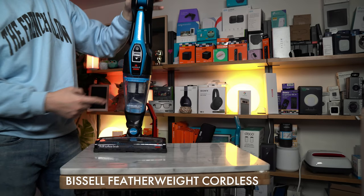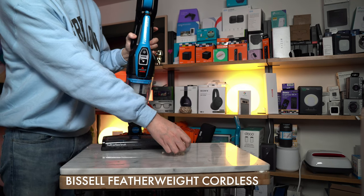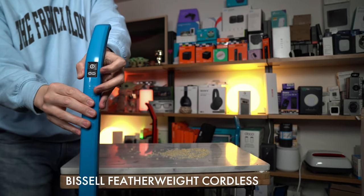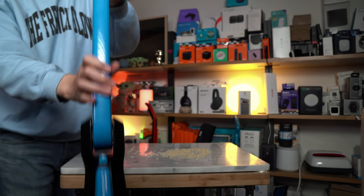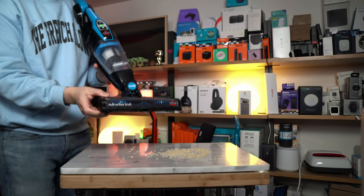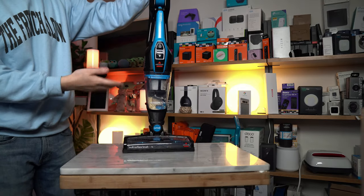One more time, we're going to be adding debris to our table. On the cordless for this test, we're not going to be using the brush roll. I'll press the button one more time so I have no active brush roll — the brush roll is not spinning.